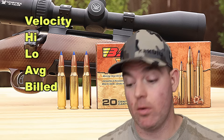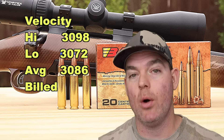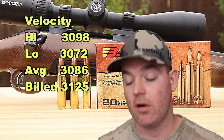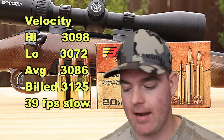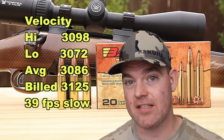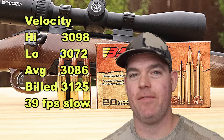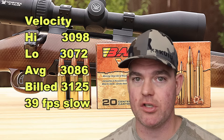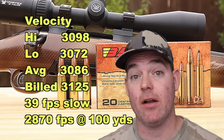Velocity wise, this stuff is screaming. We saw a high of 3,098 feet per second and a low of 3,072 feet per second for an average of 3,086 feet per second, versus the box spec of 3,125 feet per second. So we came in 39 feet per second slower than box spec. I've seen a lot worse in all my ammo tests — that's nothing to scoff at. If you had a 24 inch barrel .308, I'm sure you'd hit it and maybe exceed it. We're using a 22 inch barrel, which is by far the standard for a .308 Winchester hunting rifle. So I'm extremely pleased with the velocity. The estimated velocity at 100 yards would be about 2,870 feet per second.